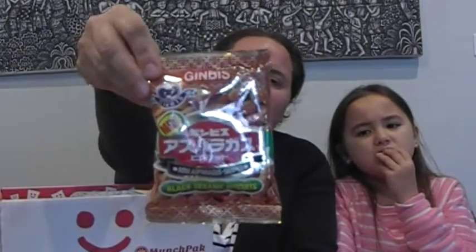Now we've got mini asparagus-shaped black sesame seed biscuits. Not sure where this is from, and I'm hoping the black asparagus shape doesn't mean it's black asparagus flavour. One for you, one for me — this is what they look like. Salty.